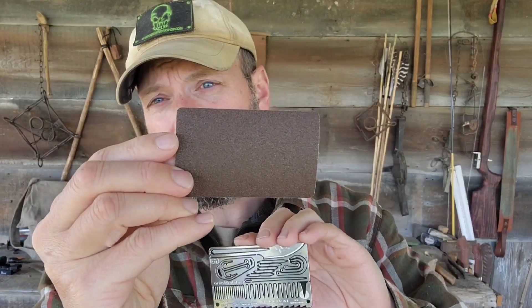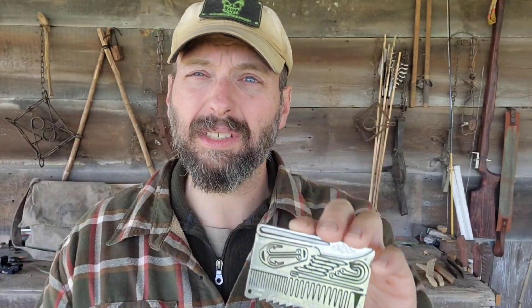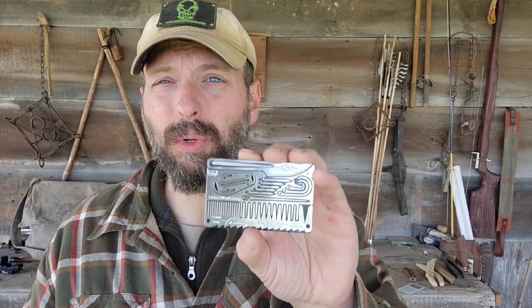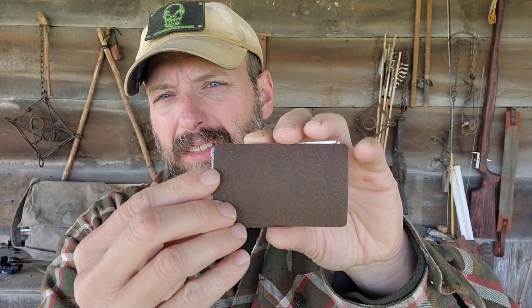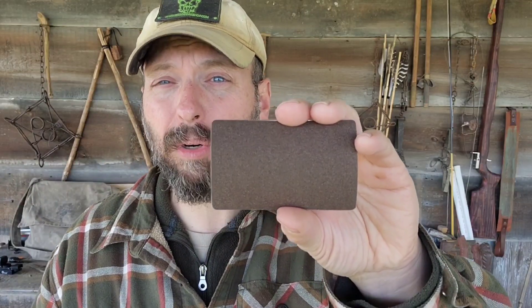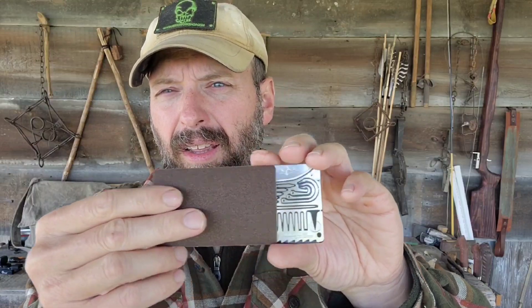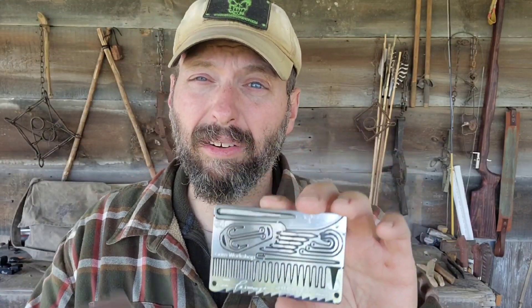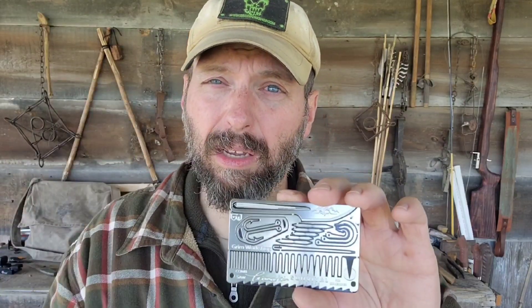Dr. Tan's card also comes with a sheet of sandpaper. A lot of the cards do, and I use these a lot. This is exactly the same size as the card, so you could carry these in a stack. This fits in an Altoid-sized personal survival kit, or even in your wallet — it would slip right in there. This is available separately, so if the card you normally carry doesn't have sandpaper, it's a really worthwhile addition to any survival kit.